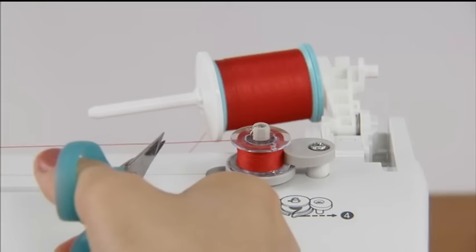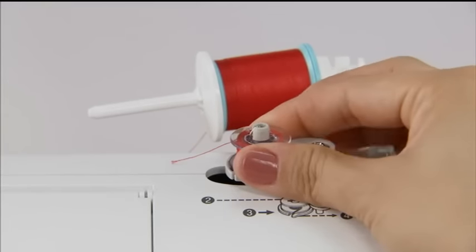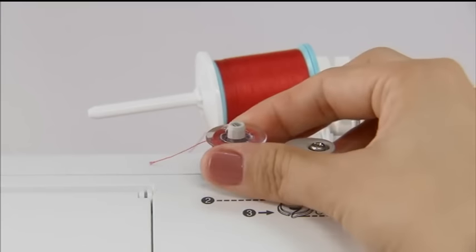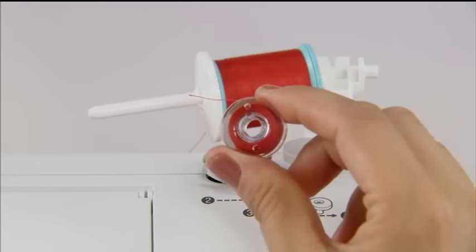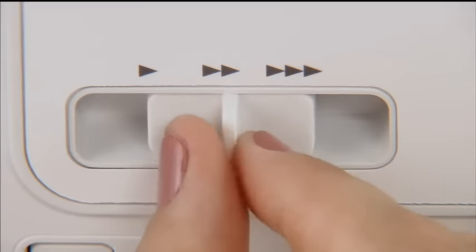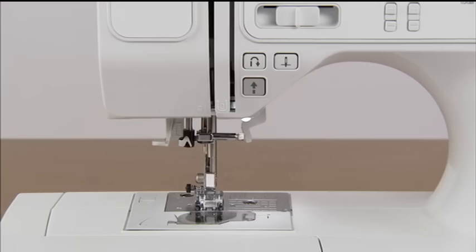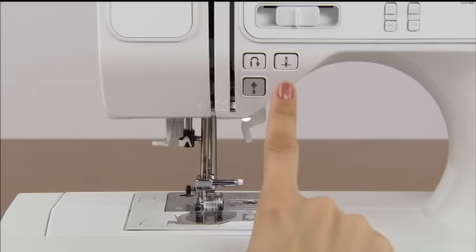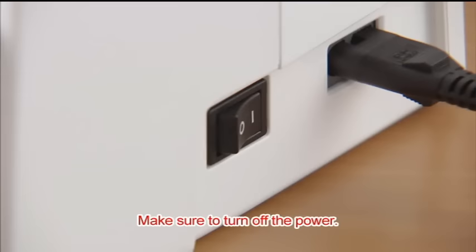Cut the thread with a pair of scissors, slide the bobbin winder shaft to the left, and remove the bobbin. Slide the sewing speed controller back to its original position. Before setting the lower thread, press the needle position button once or twice to raise the needle. Raise the presser foot and turn the power off.